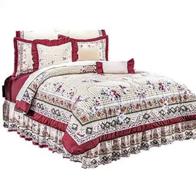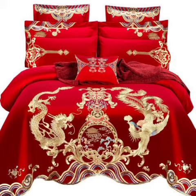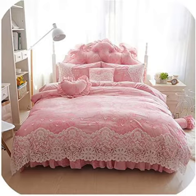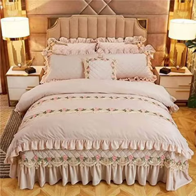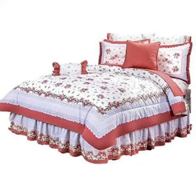The embroidery is very important. The red color, the bed sheet and the golden color. The pink color — the embroidery is very beautiful. You can easily build the embroidery color. The blank color is very smooth. In this way, you can easily create a bed sheet in your house.